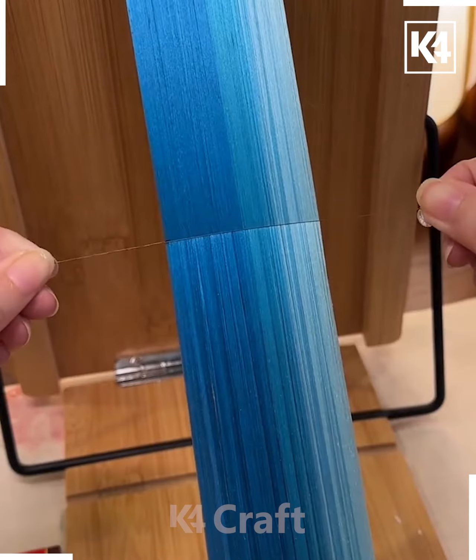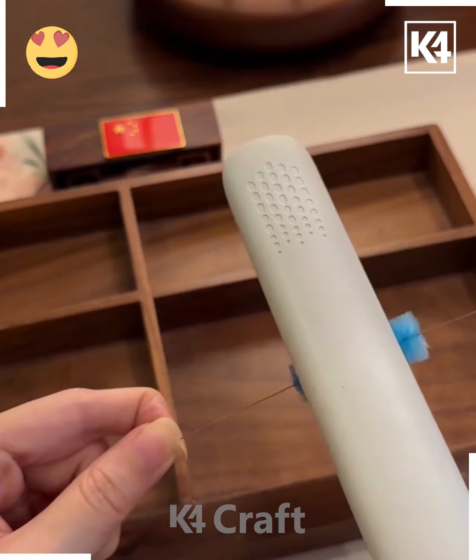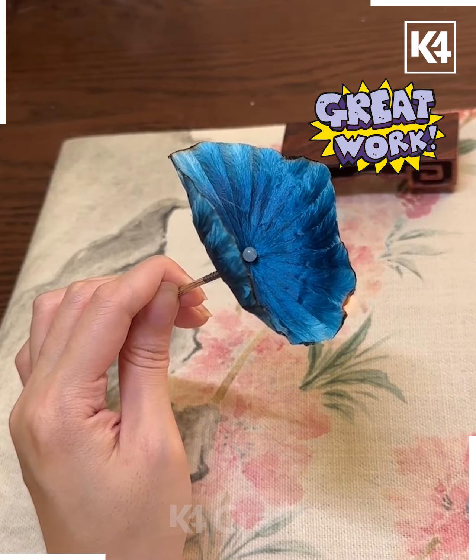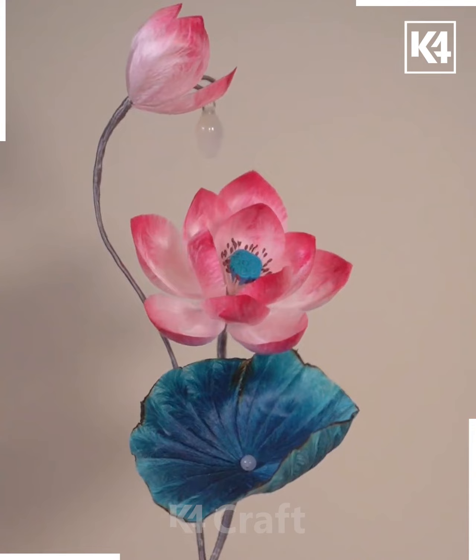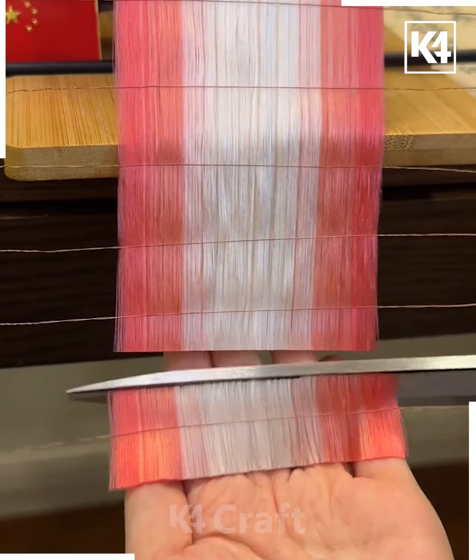Now we are going to put wire and cut small pieces. After this we're going to press all of them and combine them together on a green stick. You can also put pearls at the center, and curve the edges using a lighter, like we're doing here.